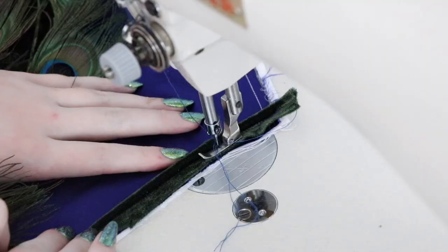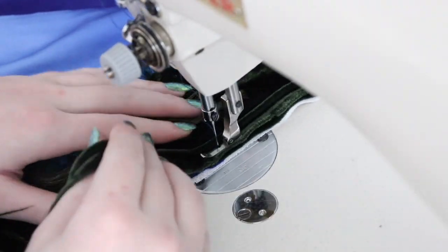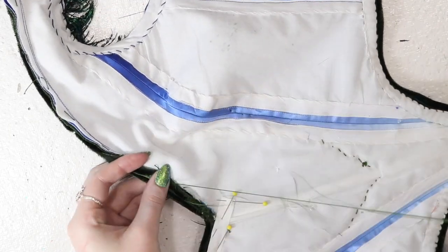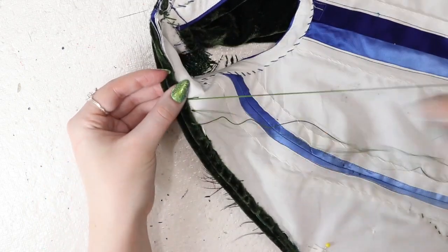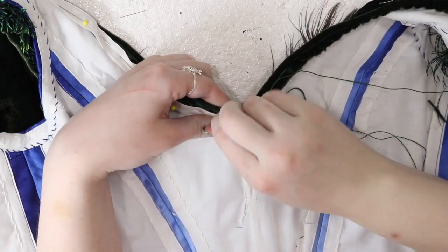Now I'm taking the rest of the piping I made and aligning it with the top edge of the bodice. It was sewn on, and I made sure to pivot at the center front so there would be a sharp point there instead of a gentle curve. This piping got the same treatment as the piping on the lower edge — curves and corners were clipped, then it was turned inward and the tape was whip stitched down to the lining. Flat bias tape was then slip stitched over top of the tape to neatly finish the edges.